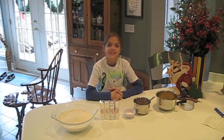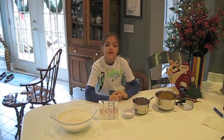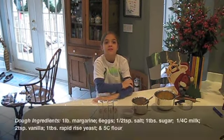Hi, this is another Karen cooking video. It's the holiday season and it's always been a family tradition to make nut horns. Here are the ingredients for the dough.